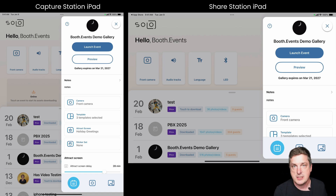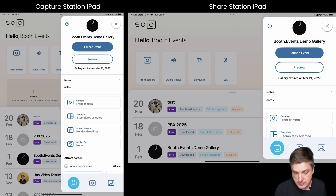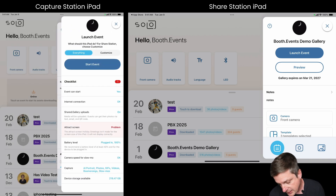We've got this event open here — you can see I've got the Booth Events demo gallery. This is all in the same app; you don't need a separate app for Share Station. We keep it simple, it's all in one place. So I'm going to hit launch on the one where guests are going to take their photos.